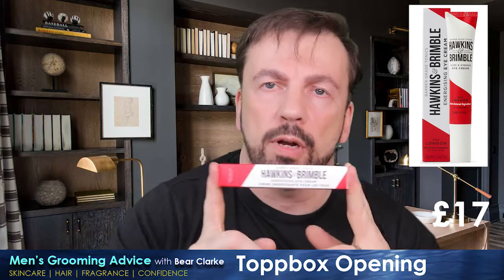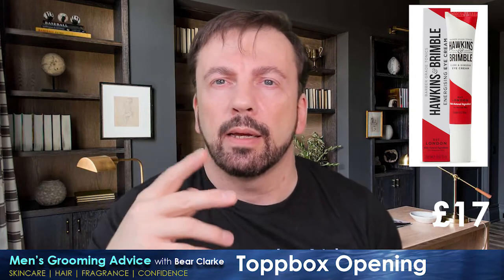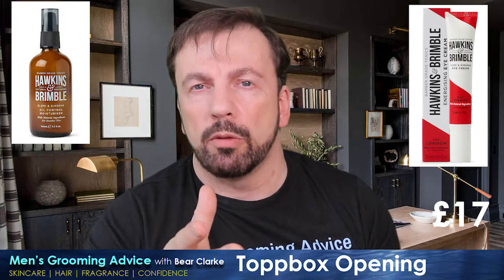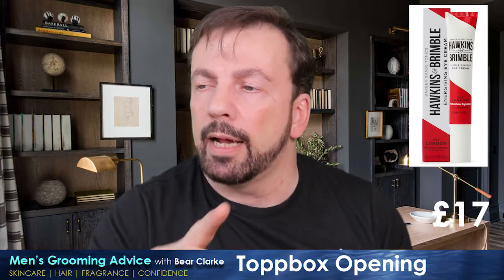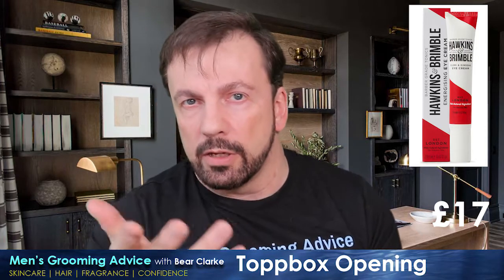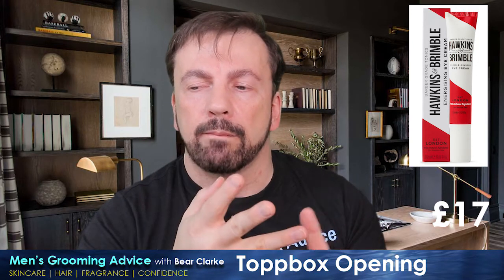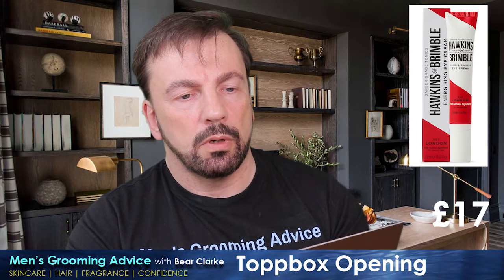Hawkins and Brimble energising eye cream. I've been trying a few of their products recently — I absolutely adore their elemi and ginseng oil-control moisturiser. I love that stuff; it's quite expensive but smells just divine. I use it first thing in the morning and do a top-up during the day — keeps me lovely and shine-free without being overly dry. In the evening I use a slightly heavier moisturiser. At the moment I'm also trialling their beard balm, shave cream, and shampoo.